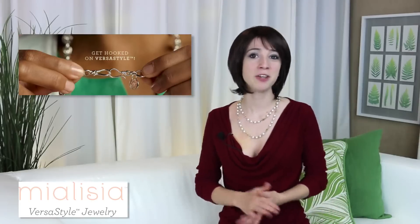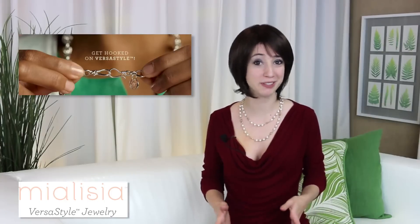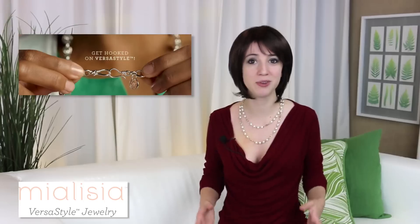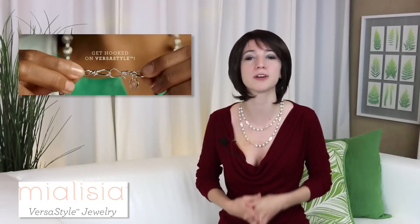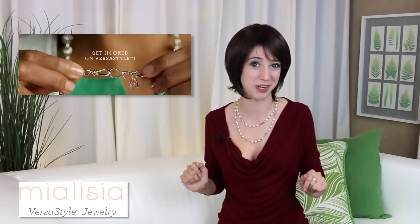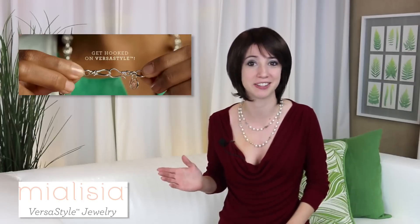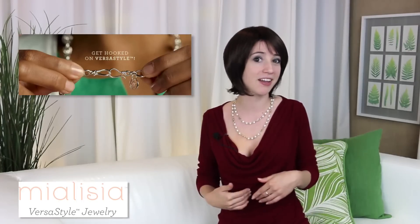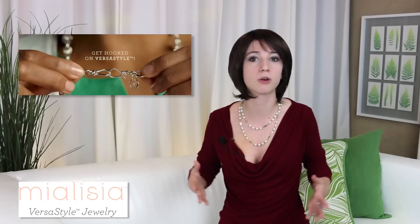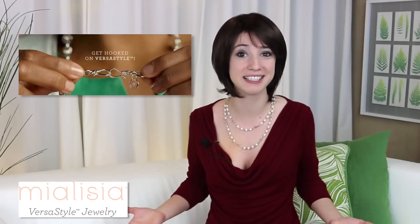Now, cost. The value of the jewelry is nearly impossible to beat once you know how the VersaStyle concept works. A Mialicia necklace is not just a necklace. You know it's a pain to find that perfect necklace that is just right for the length of your neckline — not an issue here. These hooks on the end allow you to adjust any necklace to wear it below the neckline, a mid-layered look, or even a choker. So instead of buying three or four necklaces with varying lengths, I only have to buy one with Mialicia.